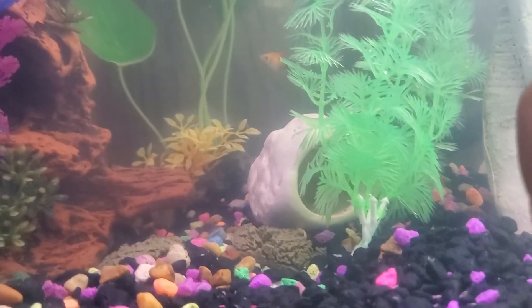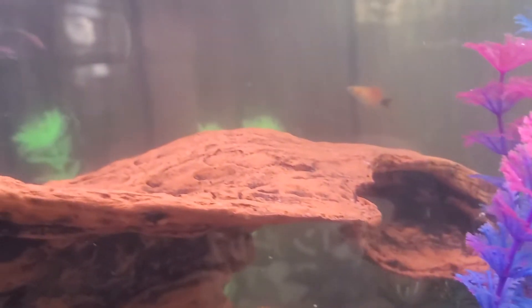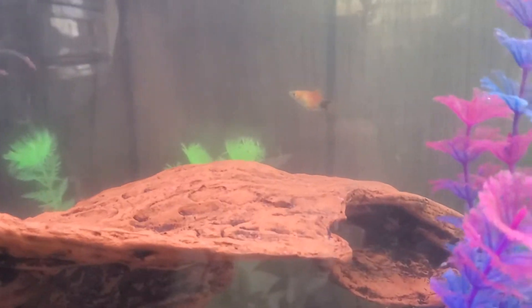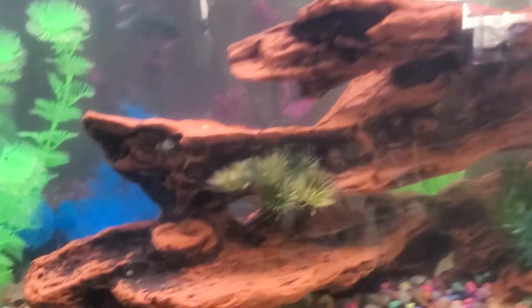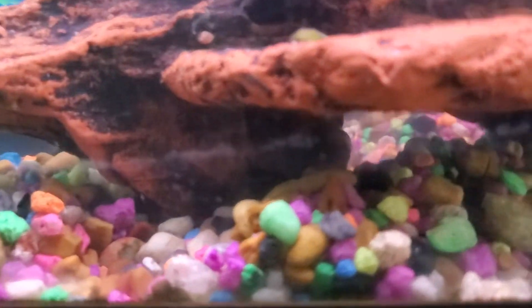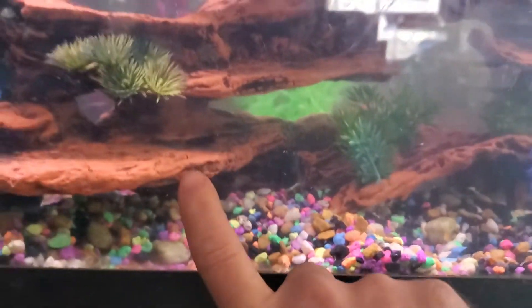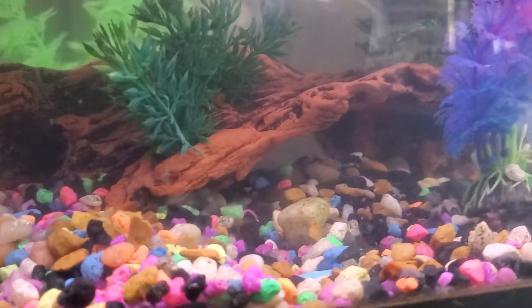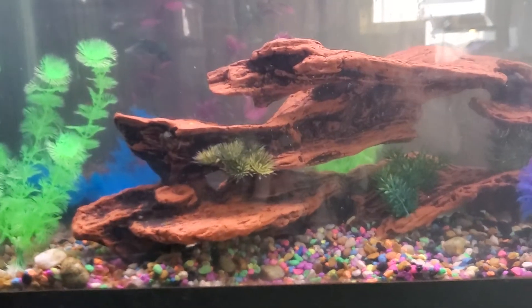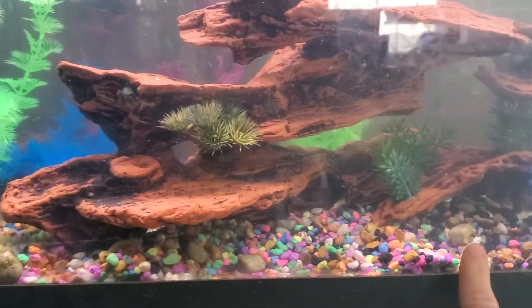I have Mickey Mouse platys — two of them in there, not sure where the other one is. I also have two Dalmatian mollies and a clown pleco. Not sure where it is — it sometimes hides underneath this decoration here.